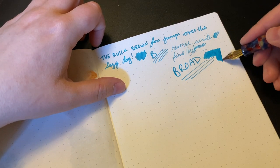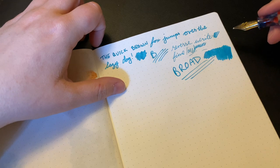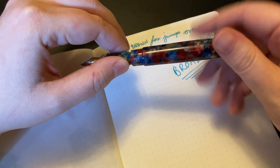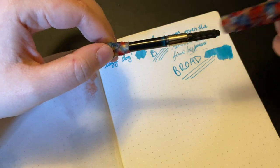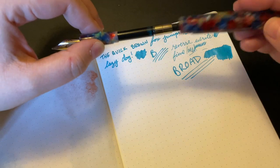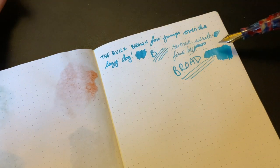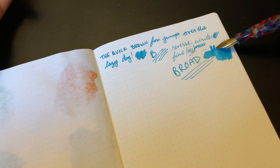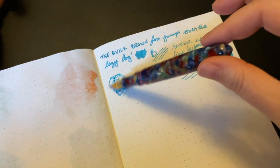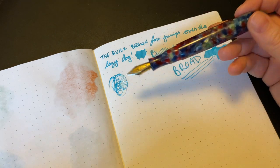It lays down very, very nicely. It comes with a pretty large standard international converter, and you could also eyedropper convert the whole barrel — so you can definitely get away with coloring random sections of paper if you so desire. It's really, really well tuned — it absolutely writes under its own weight. And again, you can just see how wet that is. I love it.